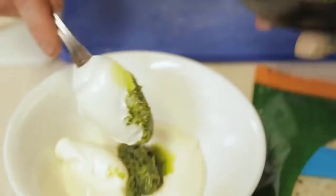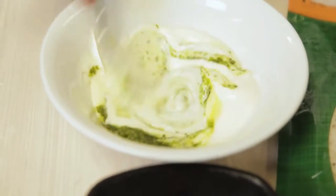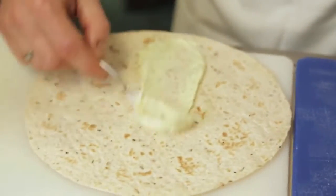Take your chimichurri paste, add it to your mayonnaise and give it a really good stir. Now take the aioli and smear from bottom to top.